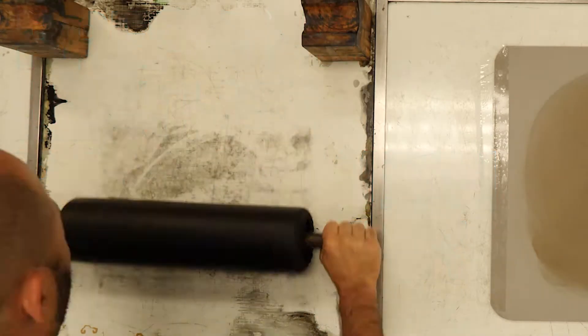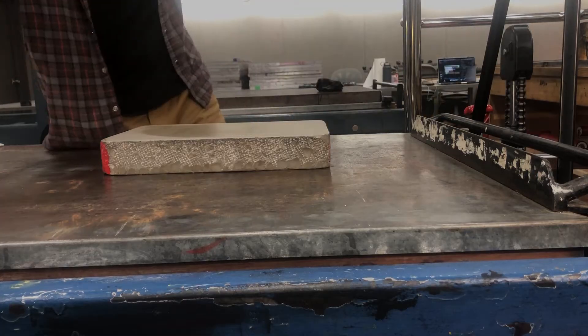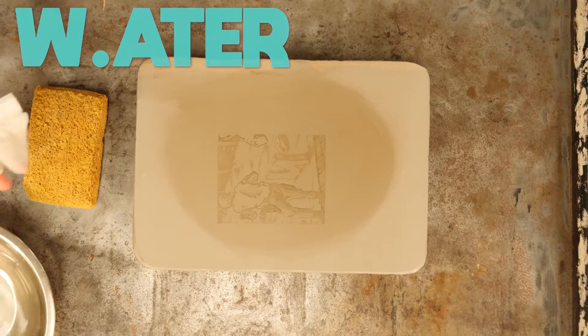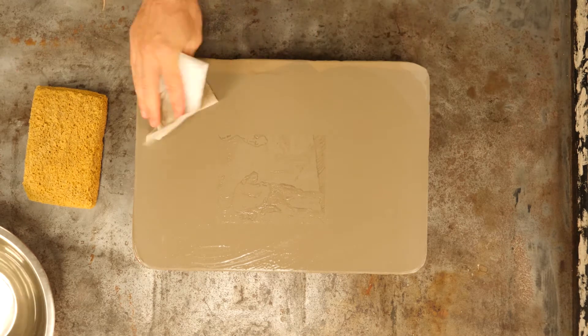I'm laying out my slab, keeping it nice and even, and then bringing the ink over to the stone. As soon as I get the stone wet, I want to start rolling ink on it as quickly as I possibly can so I don't get any water burn. I start with a paper towel to pull up most of the excess.